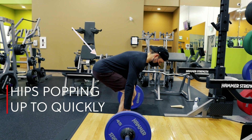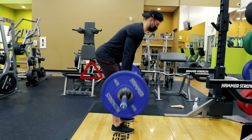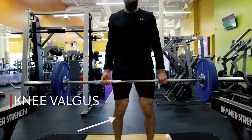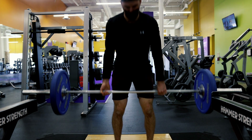Now let's go over some common errors in the deadlift that could be potentially harmful. First is hips popping up too quickly. Even though it is slight, that little hip pop takes all the effort out of your legs and puts it into your low back — and yes, this is where injuries can occur. Next is knee valgus, which is when your knees start to collapse inward as you drive into the floor. This may be due to poor glute medius strength or forgetting to externally rotate the hips and rip the floor apart.